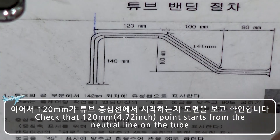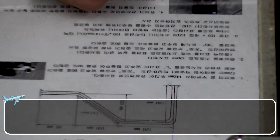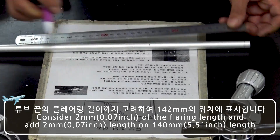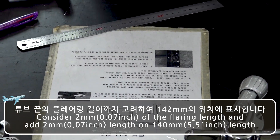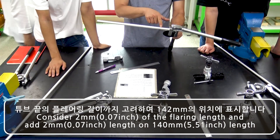Check that 4.27 inches starts from the neutral line on the tube. Consider 0.07 inch of the flaring length and add 0.07 inch to the 5.51 inch length.